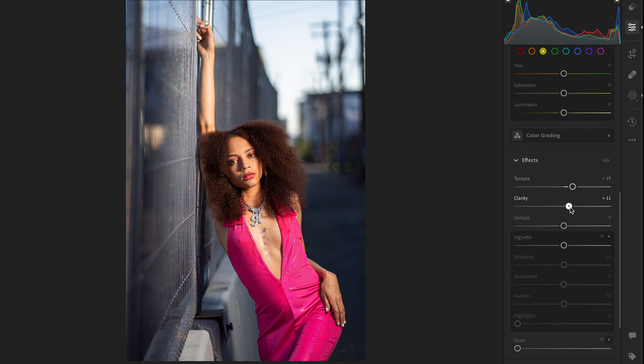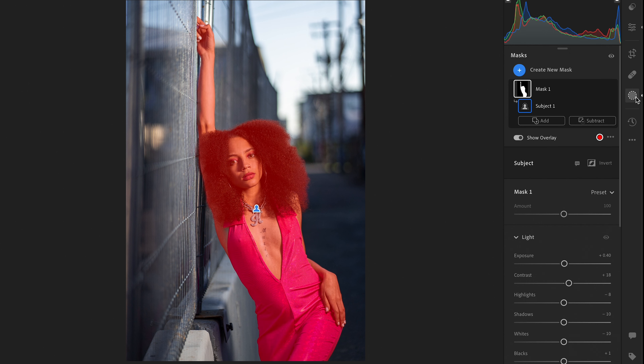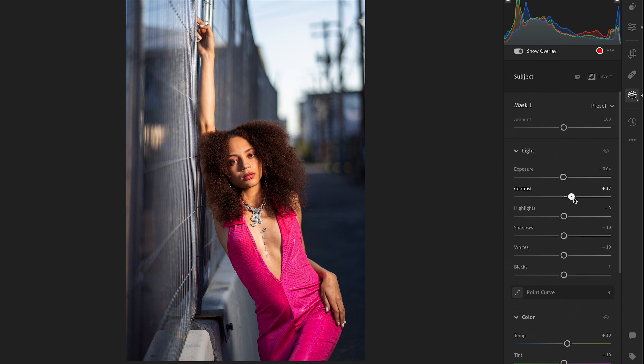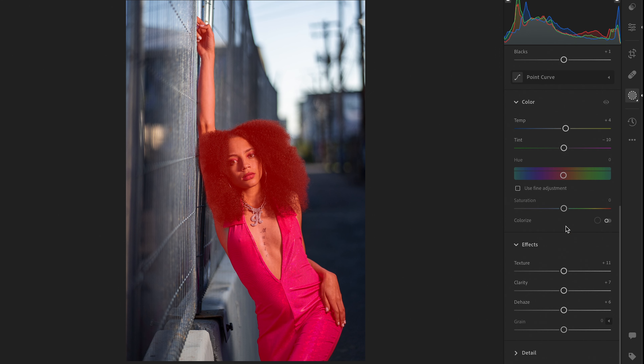You do want to make sure that you are not washing out your model. KJ has more of a warmer tone, so what you can do is go into the selective edits and make sure that she matches more of a yellowish than a bluish tone, just to make sure that she does not look sickly or washed out. I also really liked the way that the jumpsuit came out — it has this very pink purplish shade to it.